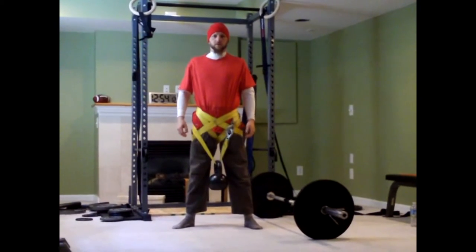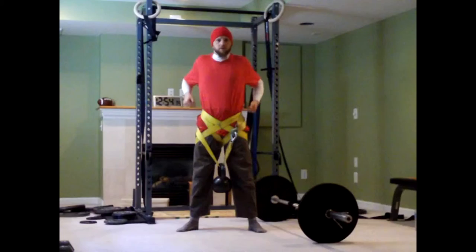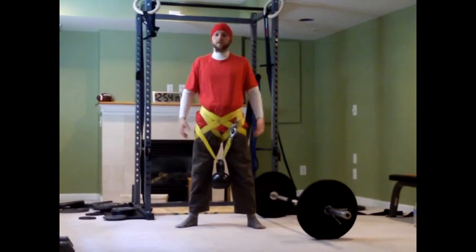Gives me a harness for dips, for pull-ups, for anything else.